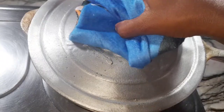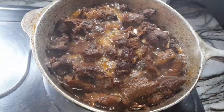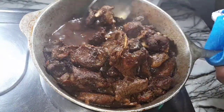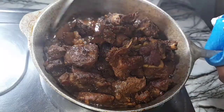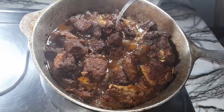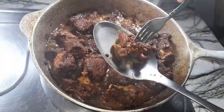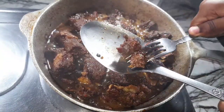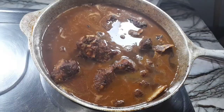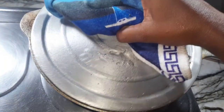After 30 minutes this is how the pork is looking. Some of the liquid has reduced, so now I'm combining everything to ensure the meat is cooked evenly. I'm checking to see how tender the meat is. The meat is not cooked as yet, so now I'll go in with two to three more cups of water, then cover the pot for 45 minutes to allow the meat to get tender.